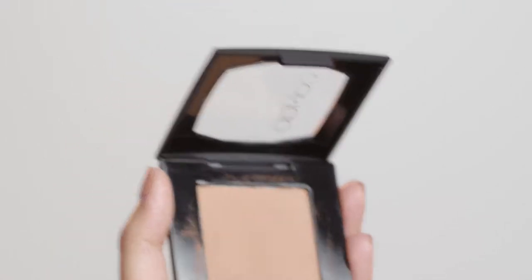Now I'm going to be using the Sun Obsession Sculpting Bronzer in the shade Intoxicating to give myself a little bit of a contour and a sun-kissed glow.